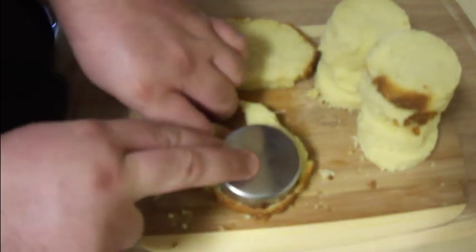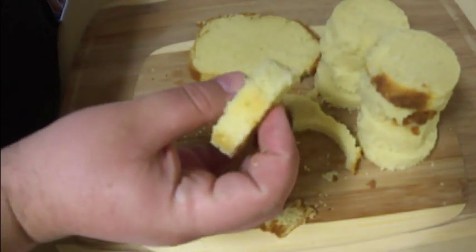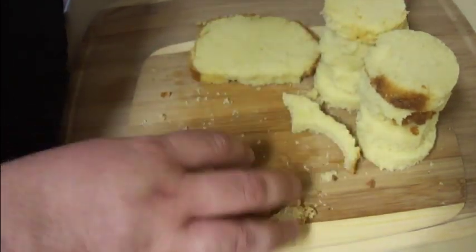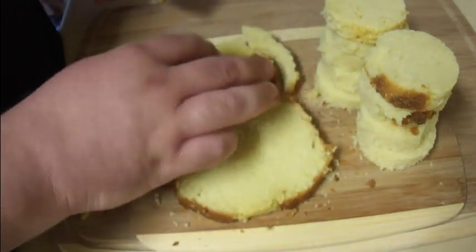I find I can usually get two pieces out of each slice of pound cake — the slices are about a half an inch thick or so. If you have a little cut out on one side, that's perfectly fine, it's not going to harm anything. For every parfait you're going to want four discs of pound cake.